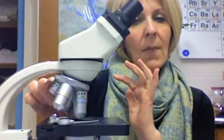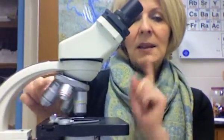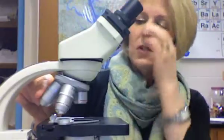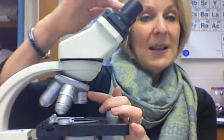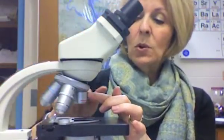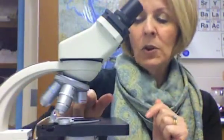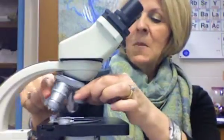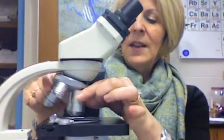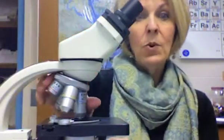That 100X objective usually has a white band — that's the oil immersion lens. You need special oil to make that work, so we're not going to use that today. The shortest objective is usually a 4X objective, and the eyepiece itself is 10X, so at low power that's 40X total magnification. The medium power is 10X times 10, giving 100X, and the high power objective is 40X times 10, giving 400X magnification.